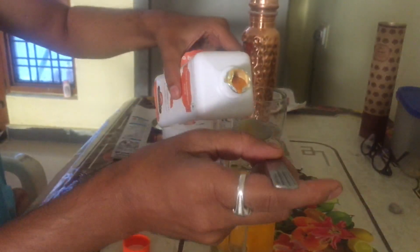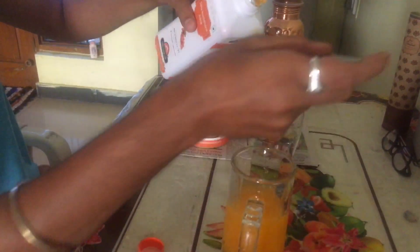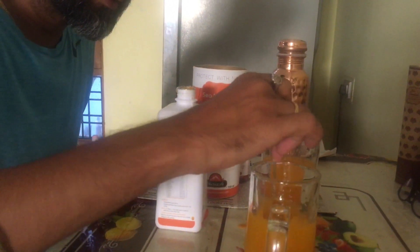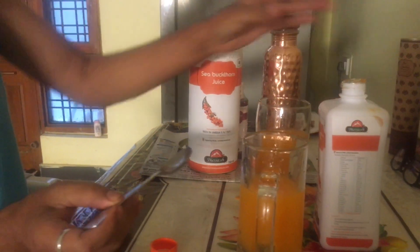One spoon. Two spoon only. I have made two glasses — one for me and one for my wife. We are trying both. Two spoons. This is very small.